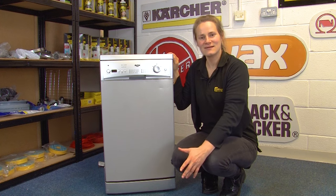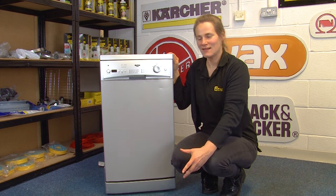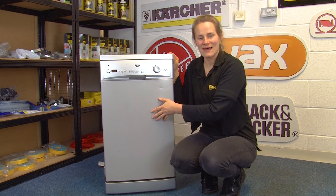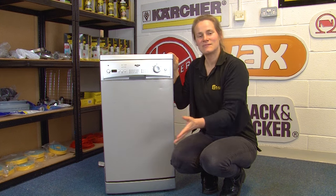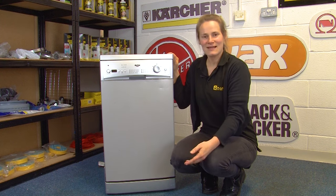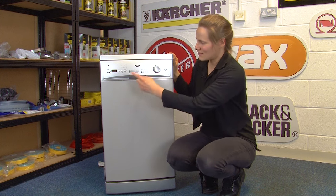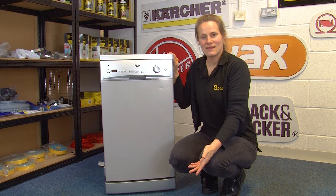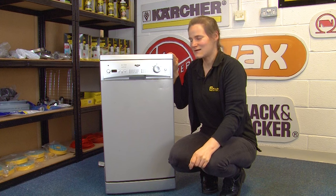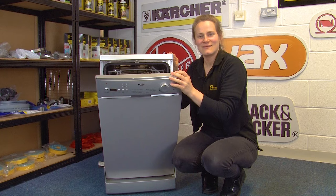Drying the dishes at the end of the cycle uses extra energy, so there are a couple of alternatives. If your machine has an air dry function, you can select that — instead of blowing heated air at the dishes, it'll blow cool air, which will still dry them but use less energy. Alternatively, if your machine doesn't have that function, keep an eye on when it reaches the drying stage, switch it off, wait a couple of minutes for it to cool down, and then open the door to let your dishes air dry on their own.